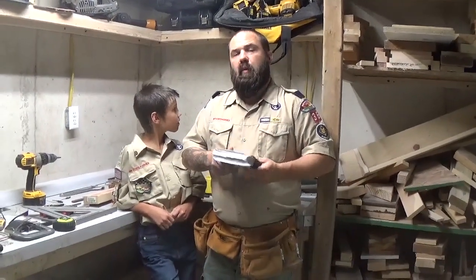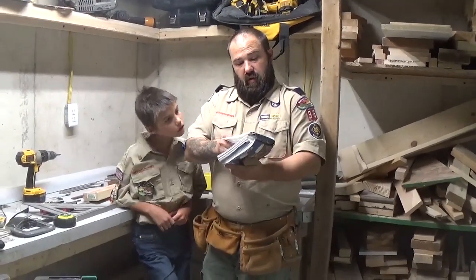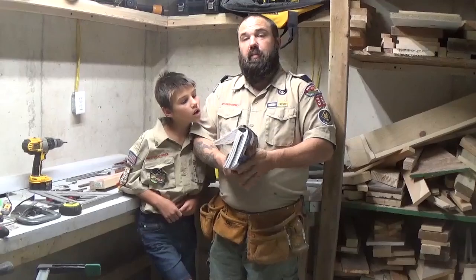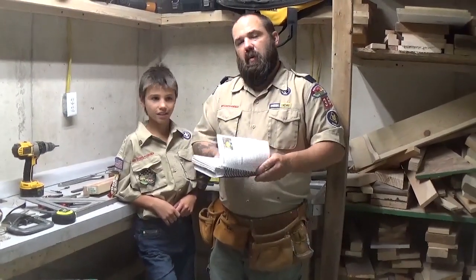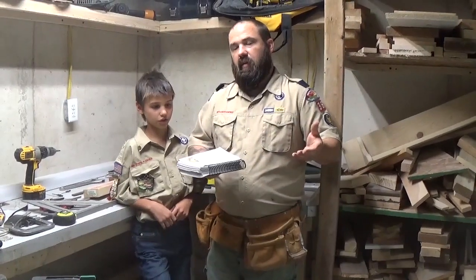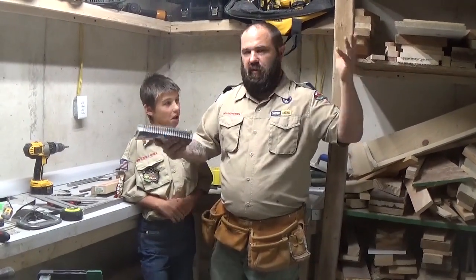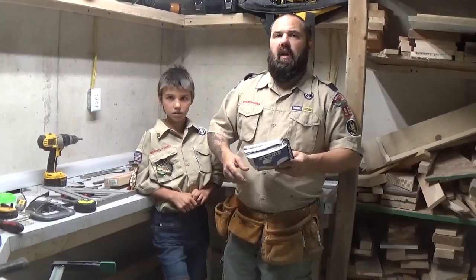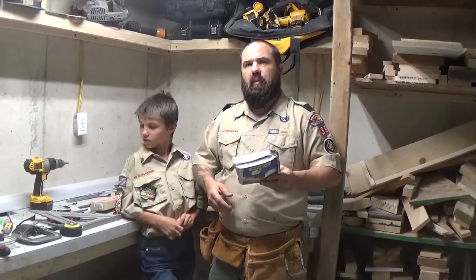So we're going to go ahead and move on to requirement number two — select a carpentry project and build it. That's the fun part, right? Austin, what are we going to build today? What did you decide you want to build? A shelf. For your what? Trophy. For his room. So he's decided on a shelf and we're going to switch over here and get ready to start building.